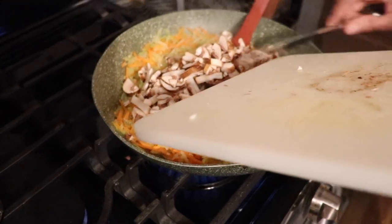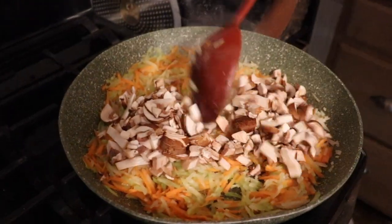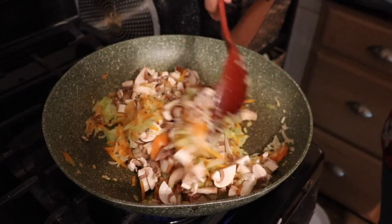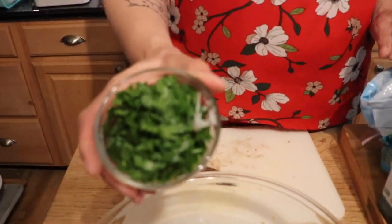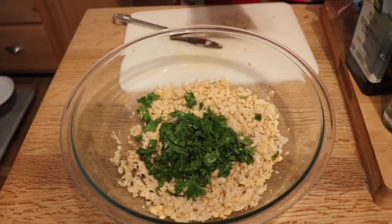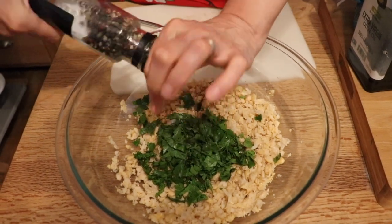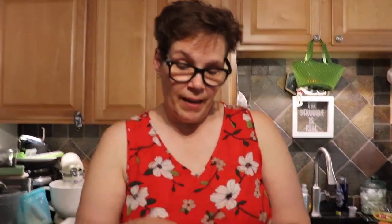We've got way more mushrooms than we probably should, but that's fine. We're going to sauté everything until it's soft — it will still cook in the oven, so we just need to get it mostly cooked through. Meanwhile we're adding the rest of the ingredients to the bowl, including some fresh Italian parsley and a generous amount of pepper.